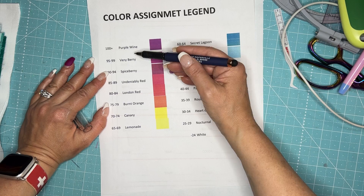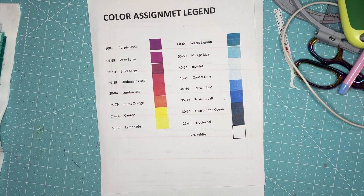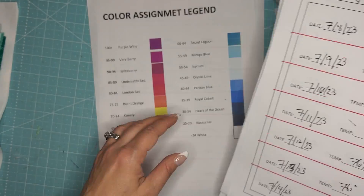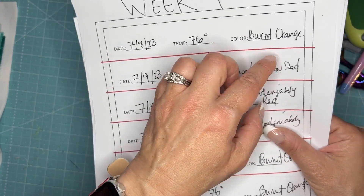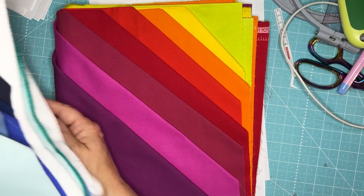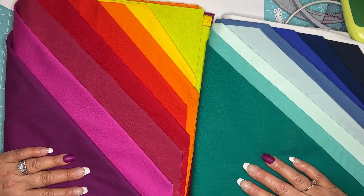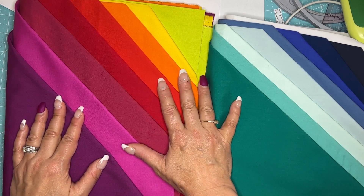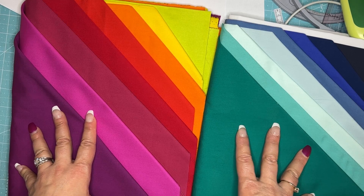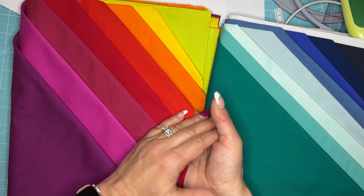These are my 17 colors going into the temperature quilt, with the temperature ranges on my chart. When I write down a temperature — say, 76 — I look at my chart, 76 is burnt orange, and I write it in. I've taken a half yard of each color. I don't wish 100 degrees on anyone, but I'm hoping to add that to the quilt. For now I'm not going to pre-cut all of these, but I'll cut a few strips off everything. As we get into these red colors, they're very close in color, so I want to make sure I don't get any mixed up.